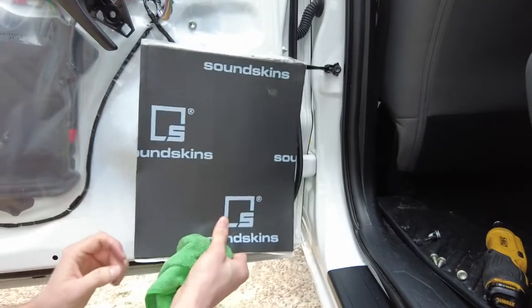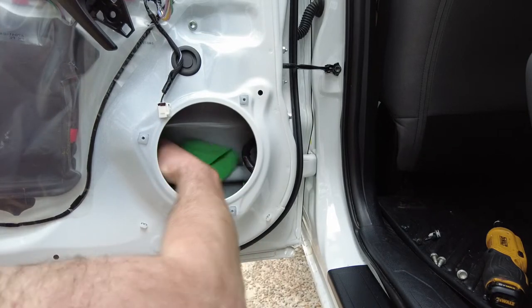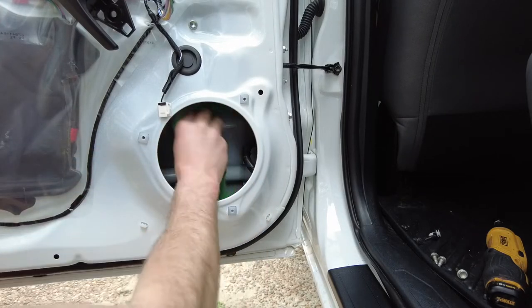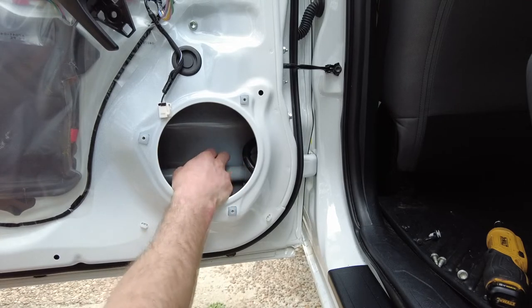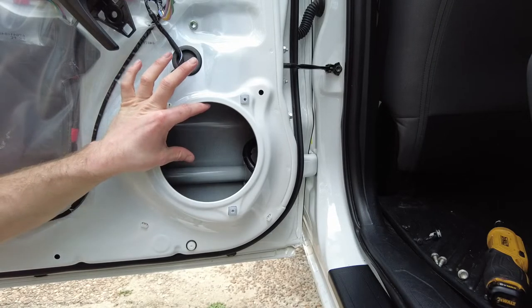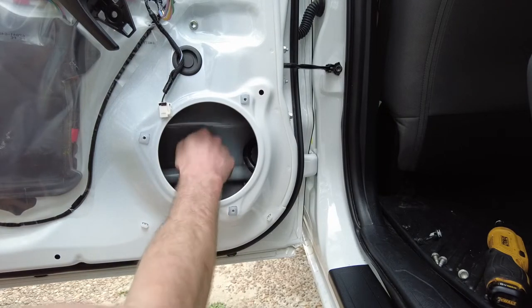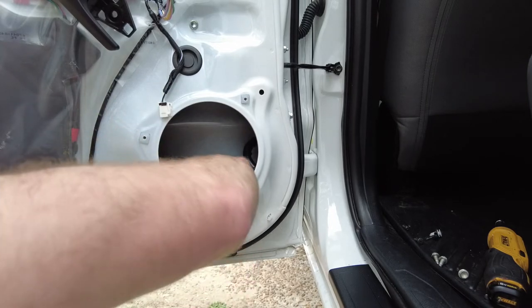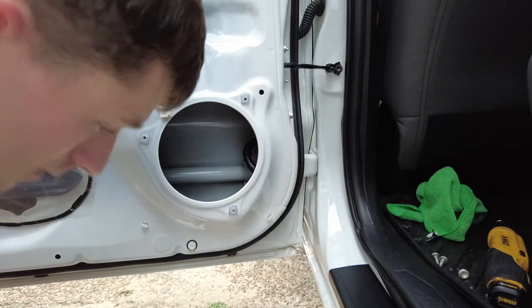Now the fun part — how are we going to put this sound deadening foam in here? I thought about it a lot. We're just going to go ahead and bend it in there. We have this big giant safety bar right here and I was thinking about having two pieces — one in the lower section and one in the upper section. But that was kind of defeating the purpose because this is just like a giant guitar string — it's just going to ring the whole door. So I want to go ahead and peel it off in one giant piece and slap it on there over this bar.